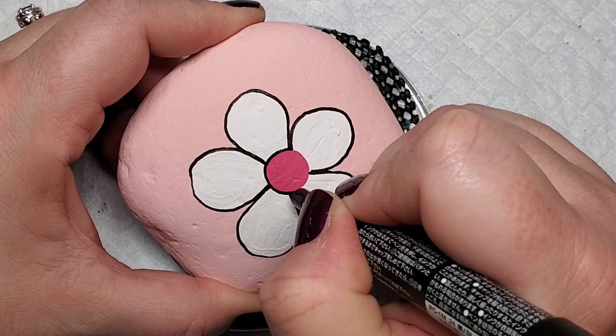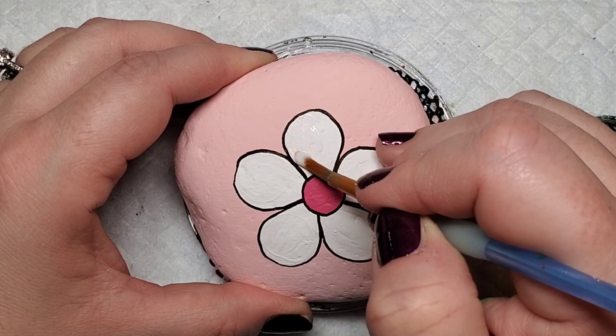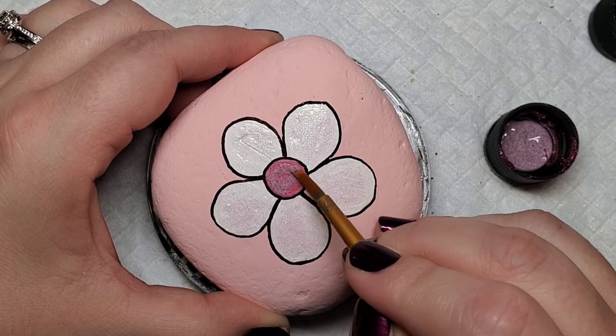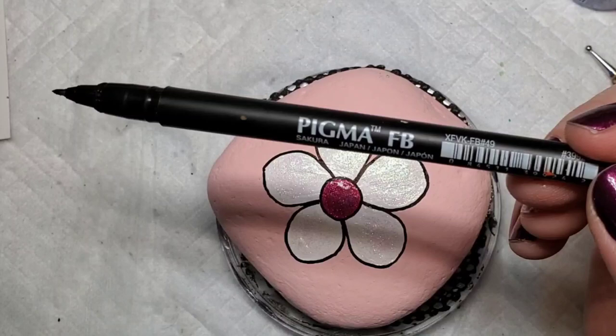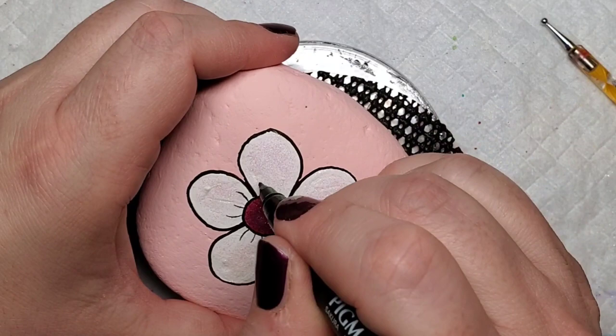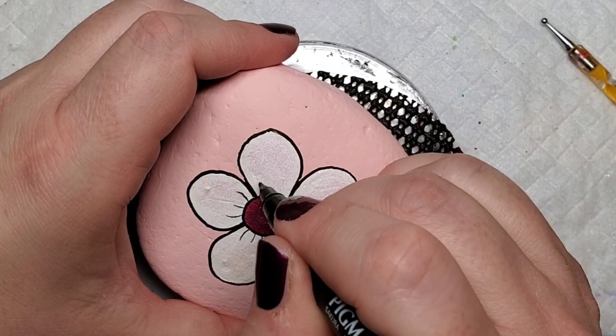If you're one of my OG followers you know what's coming next — if you're new, I love glitter paints! I'm adding some hologram glitter paint to the petals and some magenta glitter to the center dot. Then I'm going to let that dry and the next step will be to take a Sakura Pigma fine line pen — or a fine line brush with black paint — and add some detail around the center of the flower, those sweet little lines that make this flower just adorable. If you found this video helpful hit that like button and don't forget to subscribe and hit the alert button so you don't miss future uploads. Thanks for stopping by and see you next time!